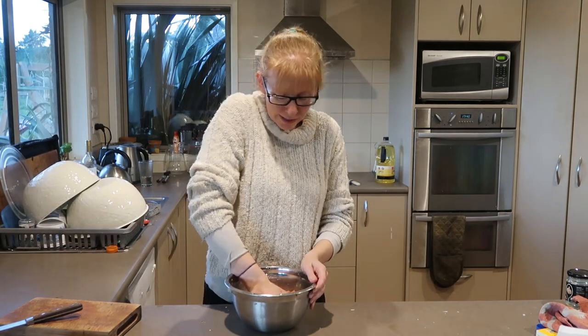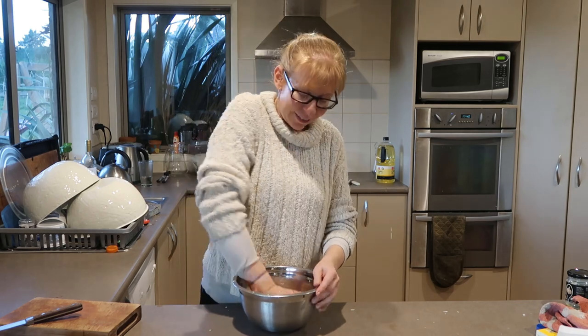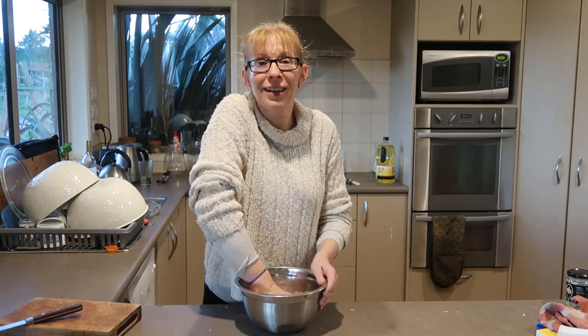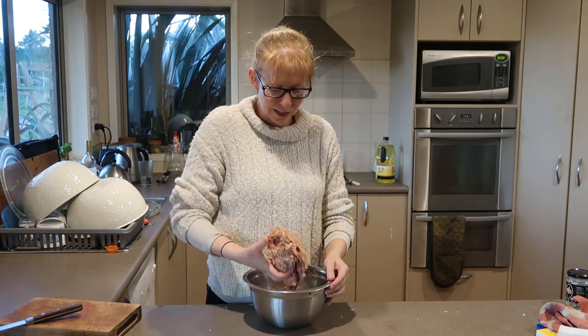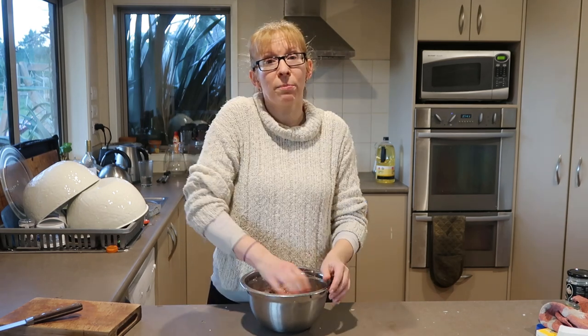So we're going to smoosh that all together. Somehow I've lost all of my helpers — the cat caught a mouse outside and caused great excitement. That's sort of really nice and solid. Instead of the rolled oats you can also add breadcrumbs.